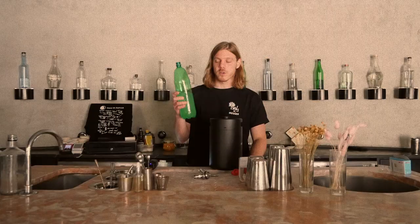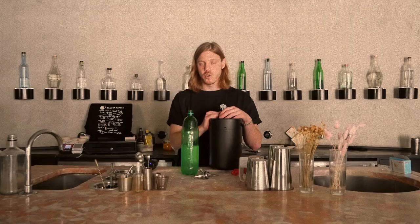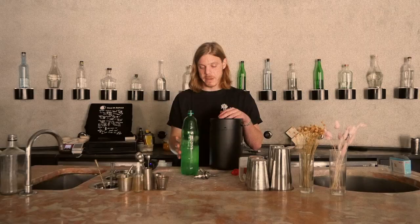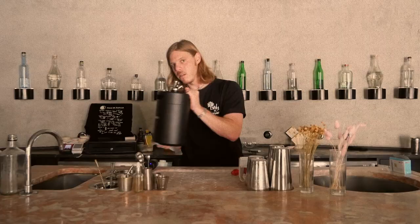Today we have the Caipi Fizz: Pindorama Cachaça, oleo citrate of lime and lemon, cold brew, green tea, water. Blend all of them together accordingly to what you'd like the balance to be, then just carbonate it. We're going to add the tube to this, put it in there, turn. For carbonated drink we shall use CO2. The tube is at the bottom — you can hear some liquid.